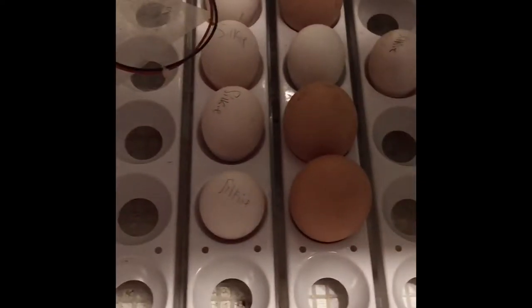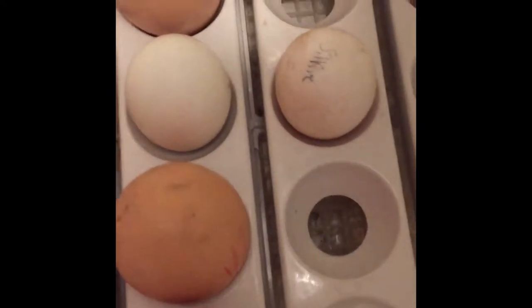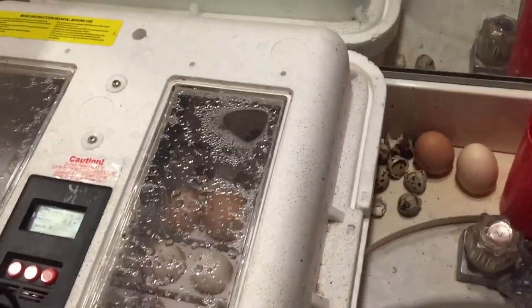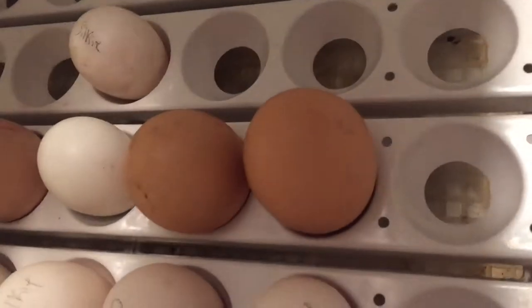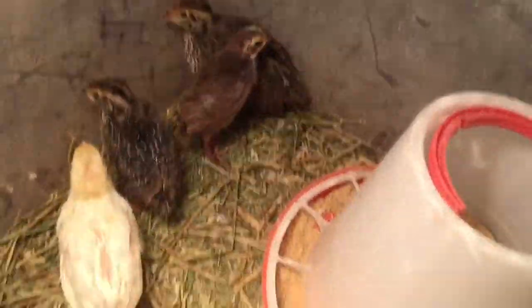So here's the incubator. These brown and white eggs are from my own chickens. All the silkie eggs are in there and we'll be doing updates soon. You can see we also have some Welsummers, an Americana egg, and some quails that I hatched myself — they get a little freaked out.